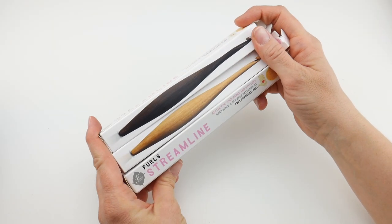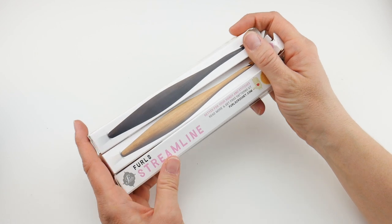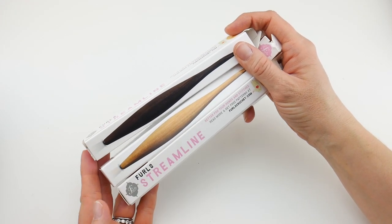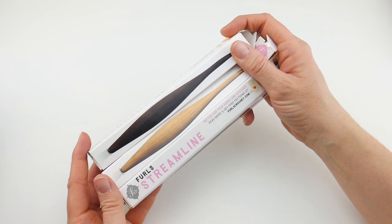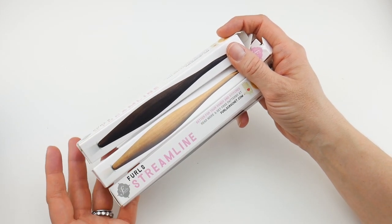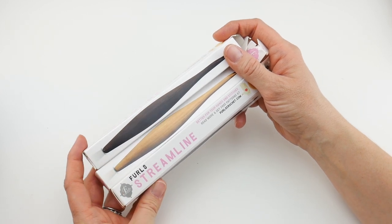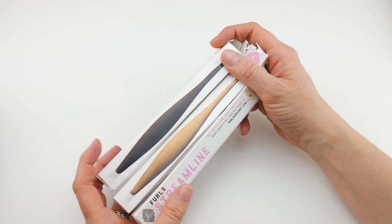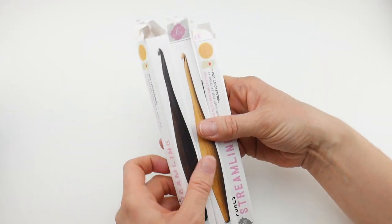Hi everyone, it's Jennifer from Fiber Flux. In this video we're going to be unboxing the beautiful new Streamline hooks from Furls Crochet. They make really stunning hooks and I'm very excited to share all these hooks with you. A special shout out and a huge thank you to the folks at Furls for sending me these hooks so we can check them all out together. So let's take a look.